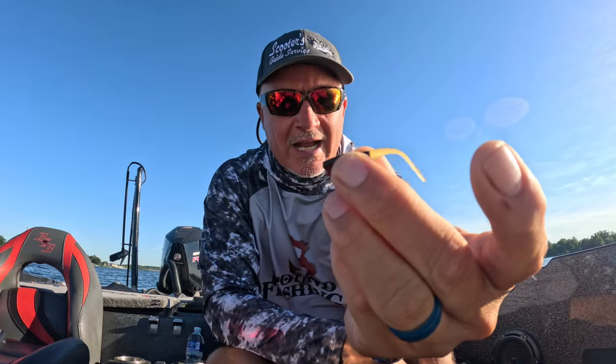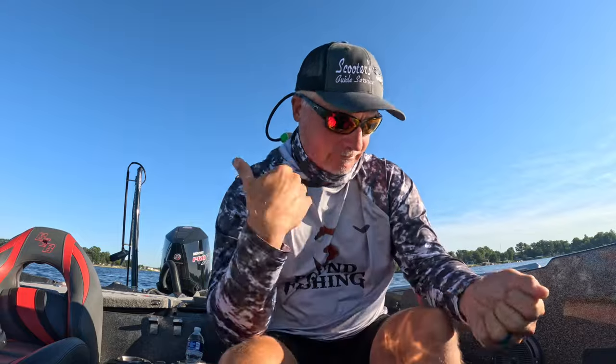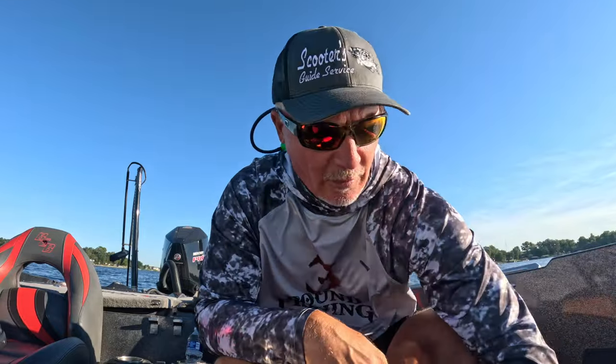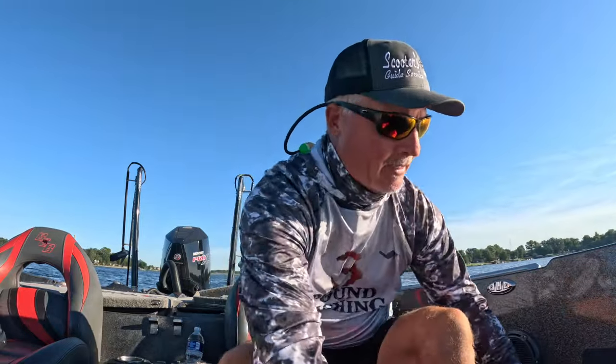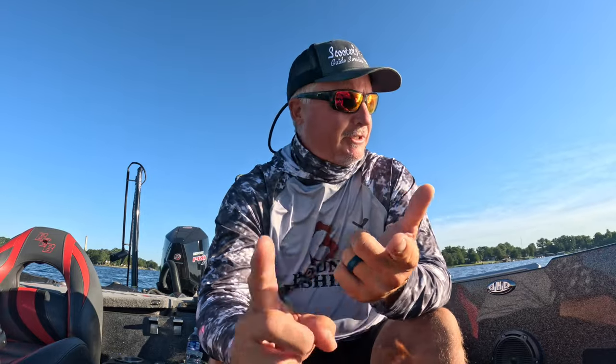We're gonna go with your traditional minnow style - different minnow styles - and we're gonna see if one makes a difference. We might even throw in some bait pop. We're gonna throw the Stealth Mode Asteroid at them, and we've got the Hammer 10. That's what we're gonna fish with, and we just caught our first fish on a paddle tail.